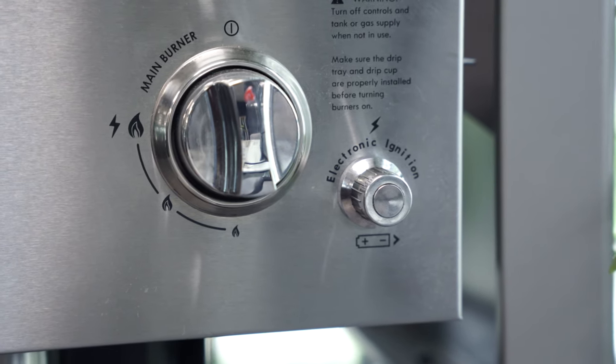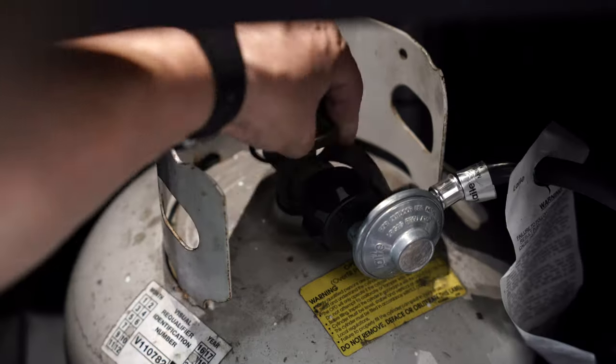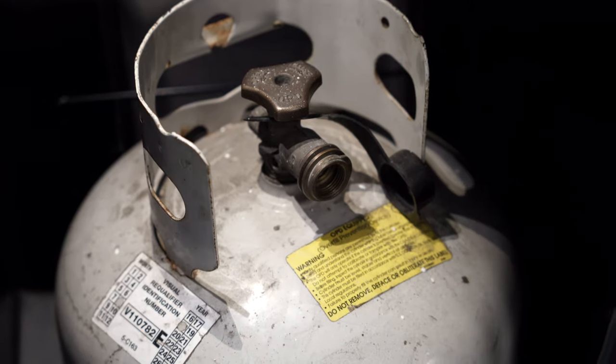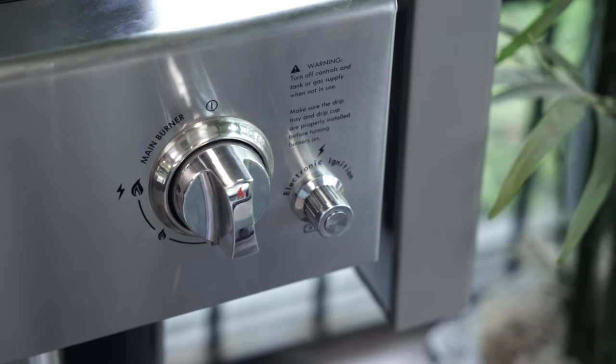In today's video, we'll be showing you how to replace the ignition module on your grill. Before we begin, please turn off the propane and disconnect the regulator. Make sure the control knobs are in the off position before we begin.